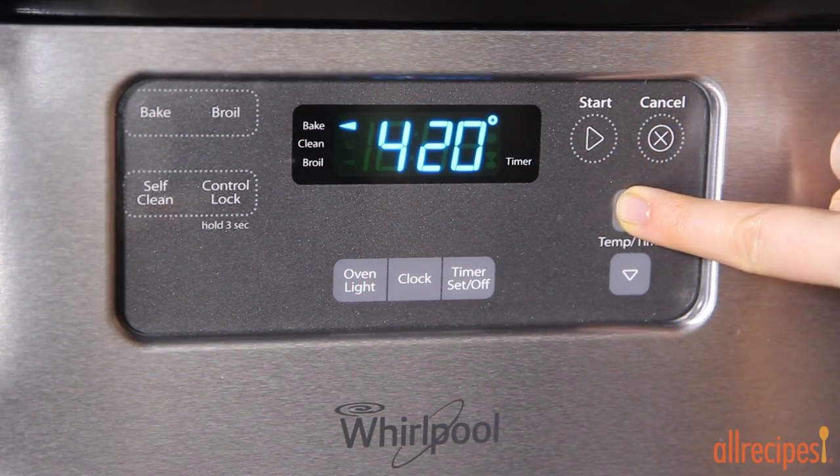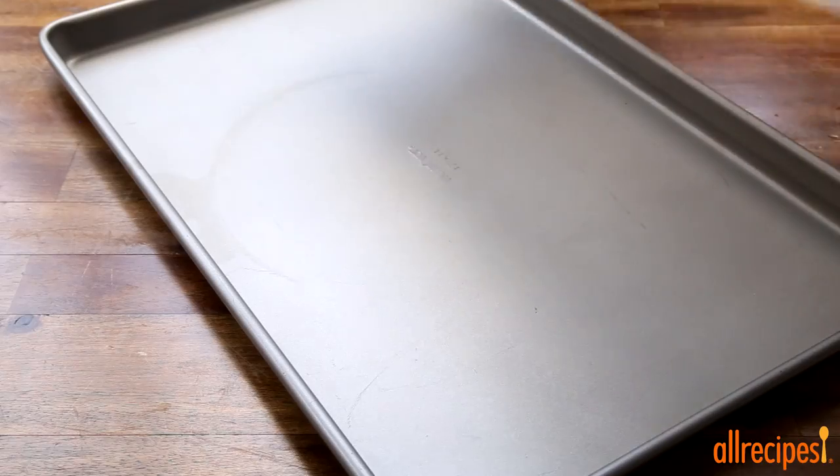Let's get going and preheat the oven to 425 degrees Fahrenheit. Then line a baking sheet with parchment paper.